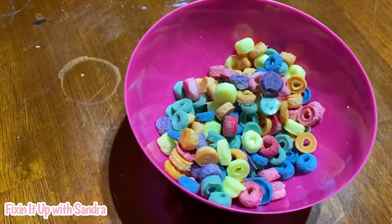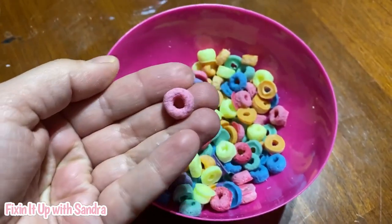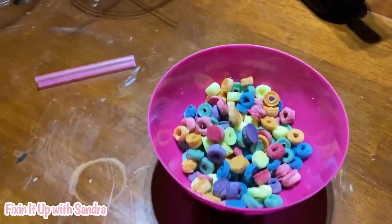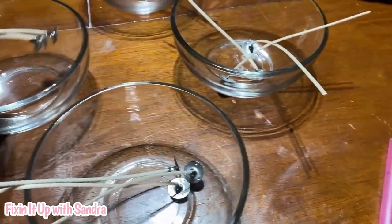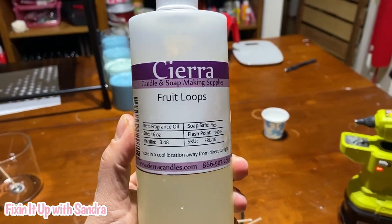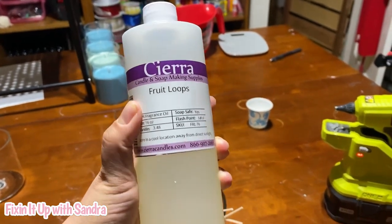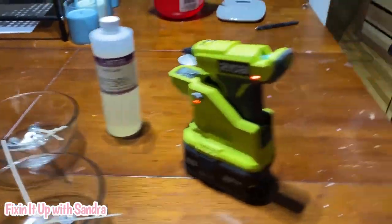Let me show you the stuff I have to make this so you can create your own. Right here I have my fruit loops — my wax cereal pieces. Aren't these fabulous? I made them myself, I have a mold and we'll do another tutorial with that. I have some clear cereal bowls from the Dollar Tree, my CD20 wicks, my glue gun, and of course the star of the show: the fruit loop fragrance by Sierra Candle. It smells incredible, just like fruit loop cereal.